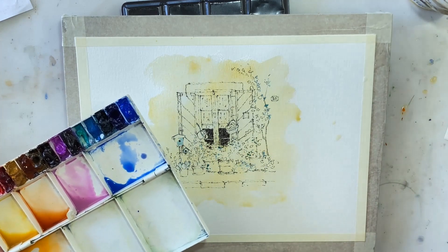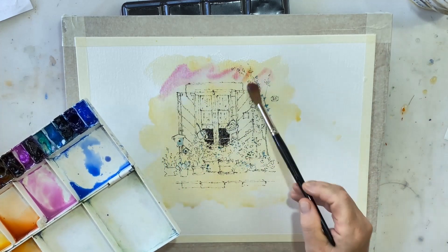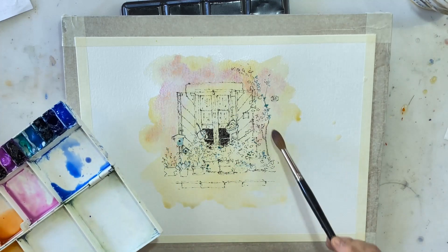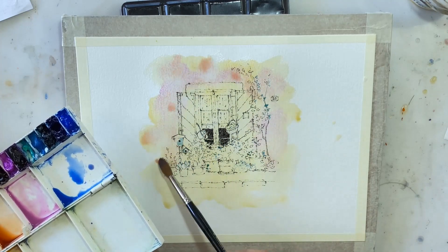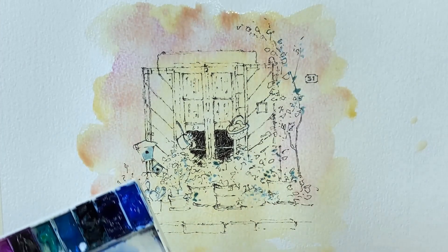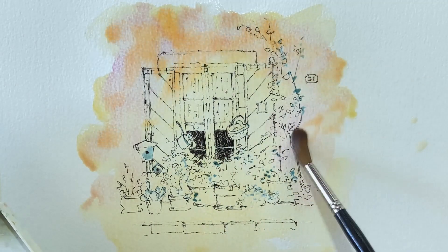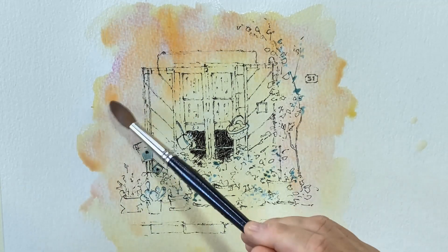Remember I said we're going to mix on the paper as much as we can? So let's get ourselves some cobalt violet and just throw it in up there. What you see now isn't what you'll see in a minute, because the paint and the water are going to work together to mix that. Look at the grain on the paper — it's just beautiful, just what we need. I'm going to add a bit of orange in here as well.